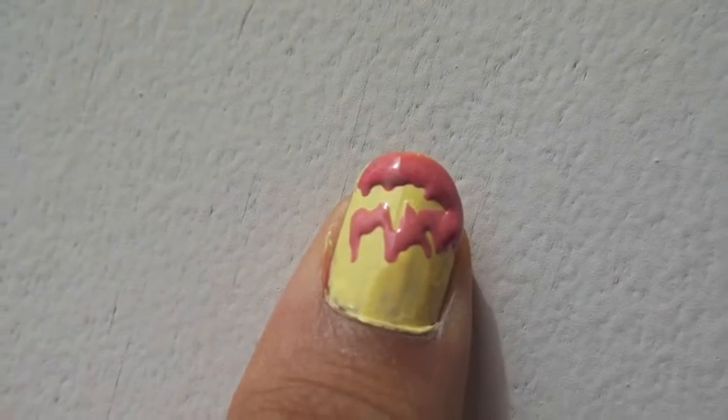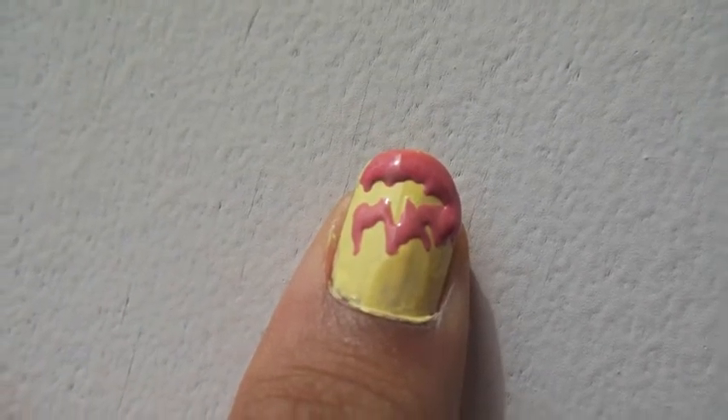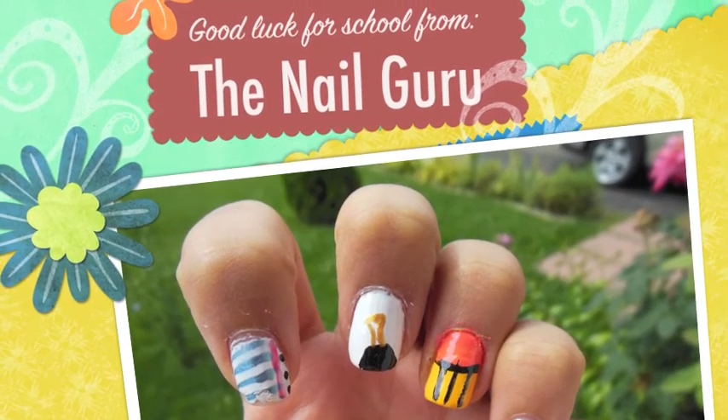Don't forget to add top coat to add shine to your design. Good luck for school! Thank you!